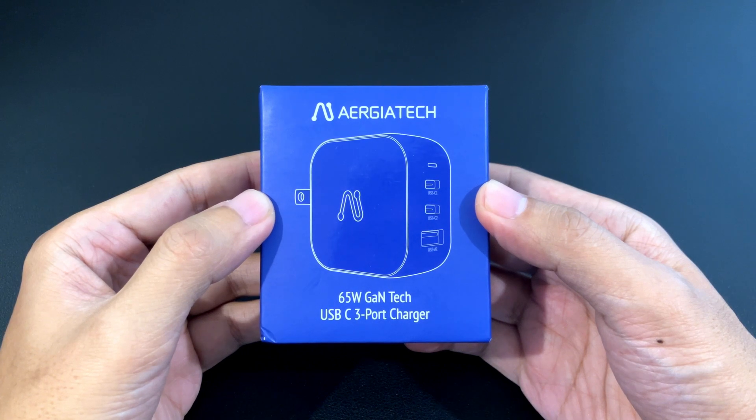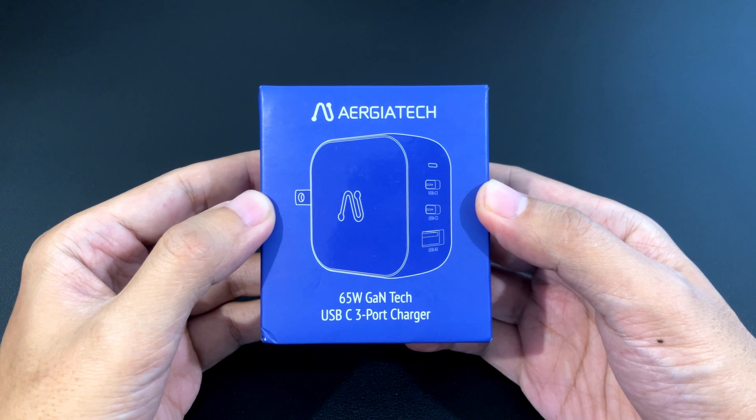Good morning. Today we're going to take a look at the AirJotec 65 watt gallium nitride charger. Gallium nitride is a semiconductor that's faster and more efficient than silicon, so it allows for smaller chargers.